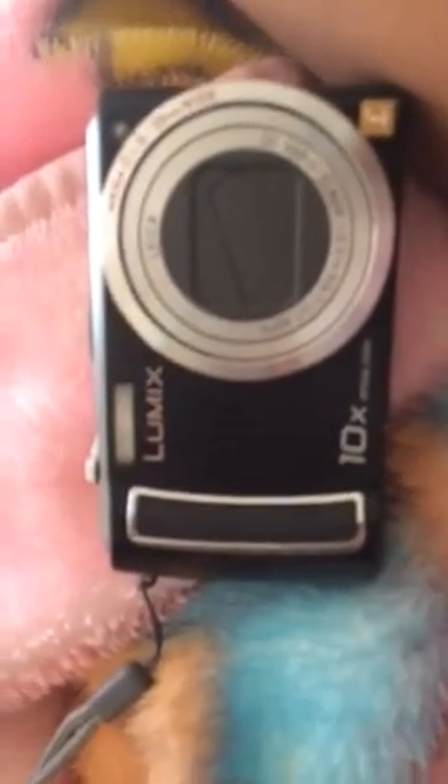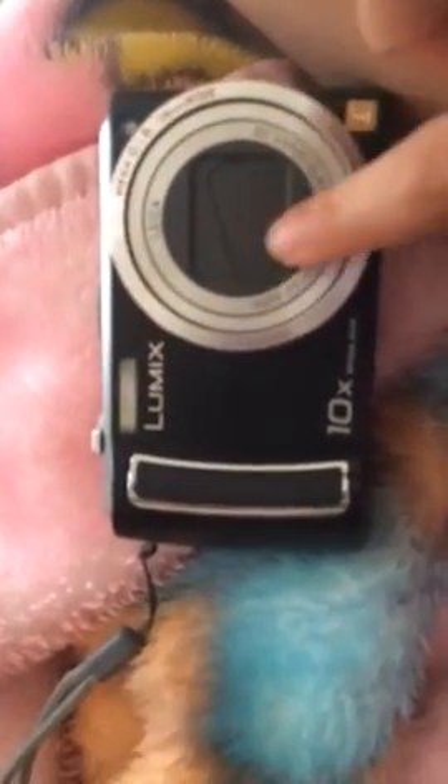Some of you guys have been asking me what kind of camera I have — not in my YouTube comments but on my Instagram, because many of you followed me and asked what camera I use when I'm not using my phone. I use my old Lumix — it's a Lumix ten times. I don't know the exact model because I got it as a birthday gift and it didn't come with the exact name, it has a little smudge mark.